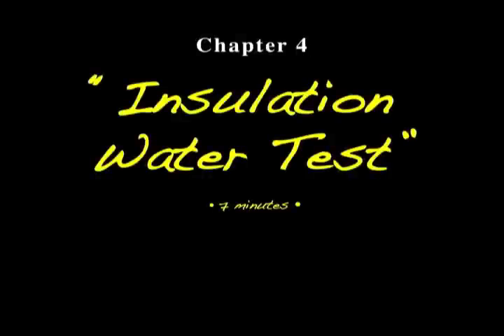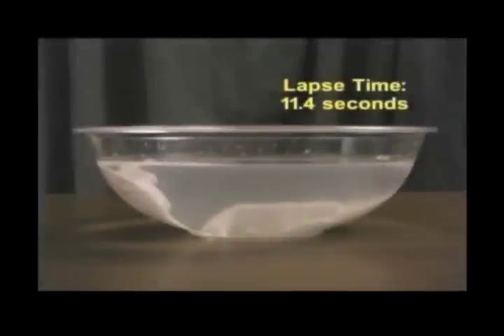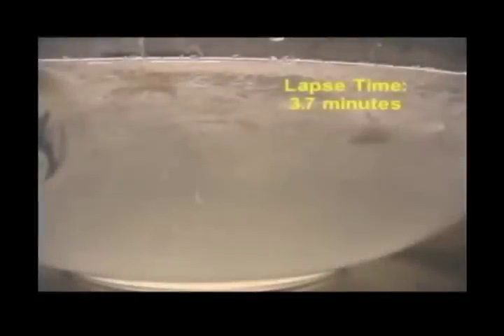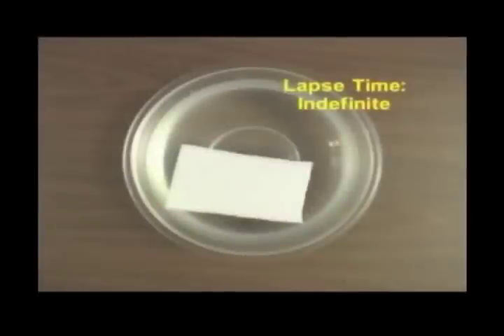Chapter 4 is Insulation Water Test, covering how to select the best possible cold-weather clothing insulation — the stuff inside that actually helps trap heat in. What are the options? Natural materials like cotton, down, wool, and synthetics — what's the truth about how they handle moisture?